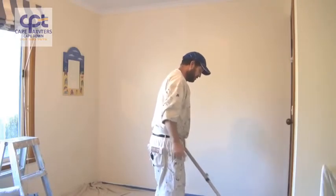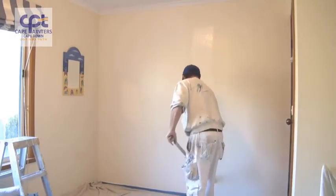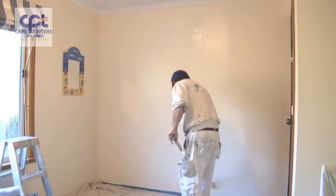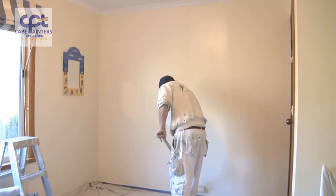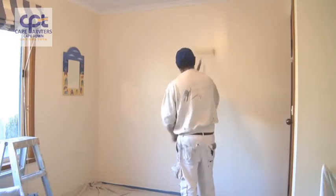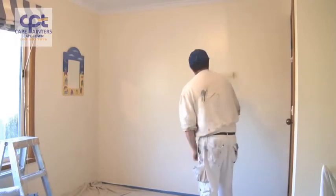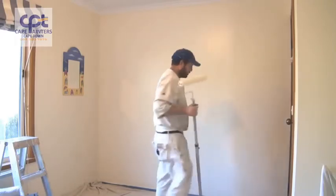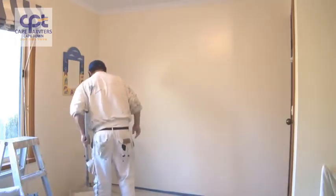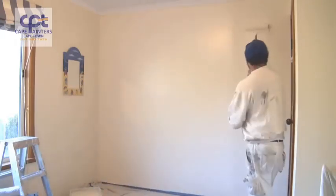Now it's pretty much just repeating the same process — once again about half a roller width from the edge, spread the paint out. Also, a handy tip: always have your roller tray close by and not on the other side of the room, like I've seen some people do.